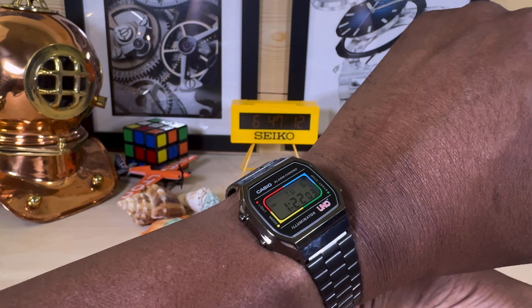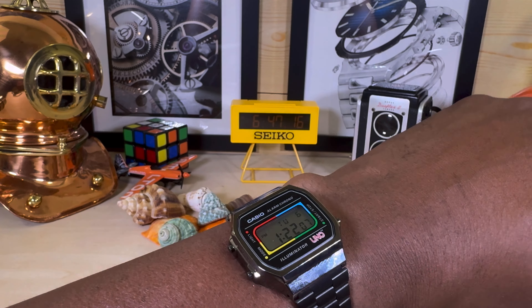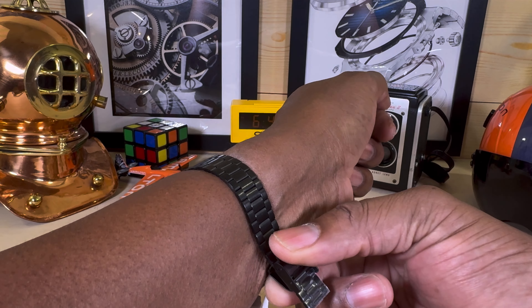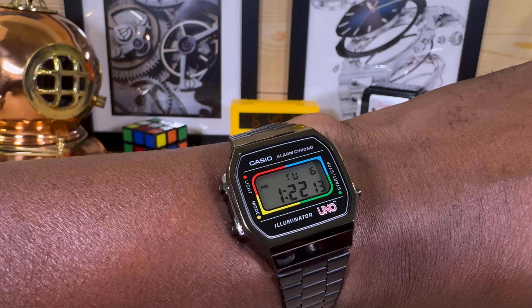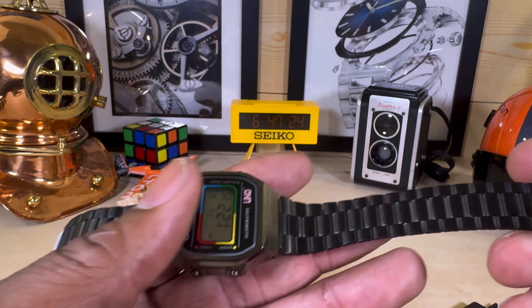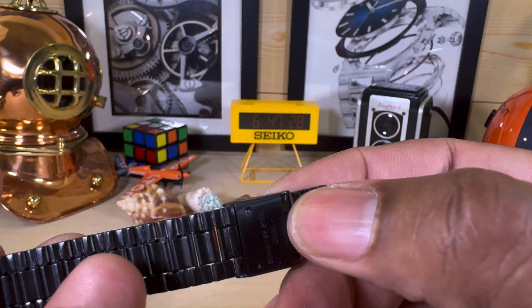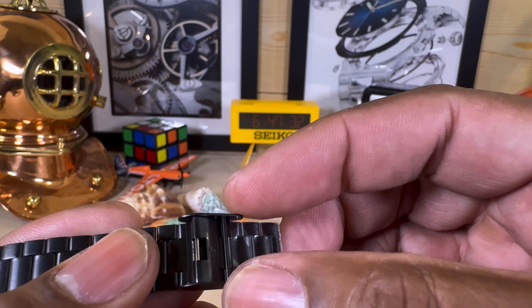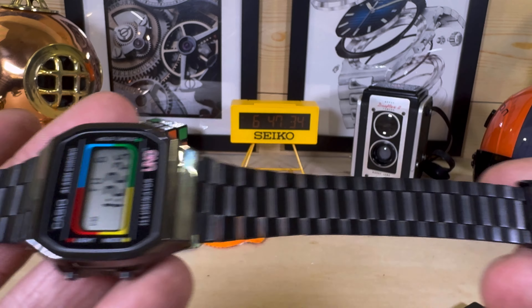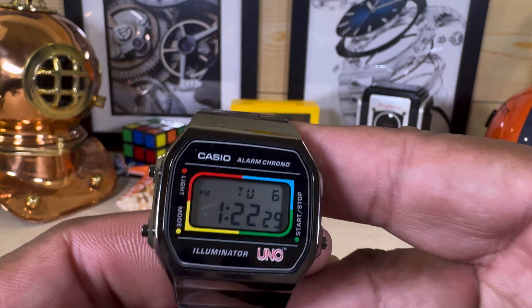Let me put this on my wrist. My wrist is 7.25 inches and this fits just about anybody's wrist — you can see it has a lot of extra band. There's no traditional sizing; it has one of those pressure slip mechanisms where you pull the tab up and move it back and forth, so it'll fit up to at least a seven and a half inch wrist.